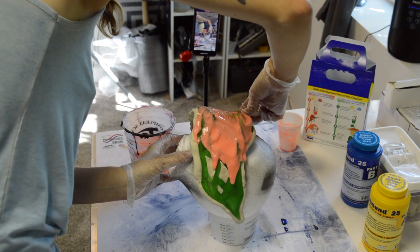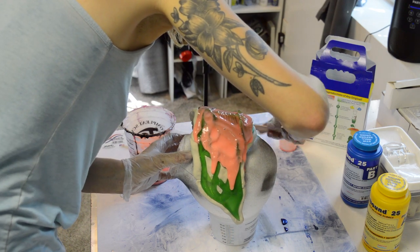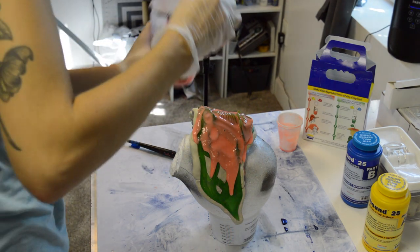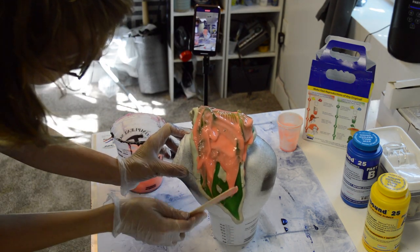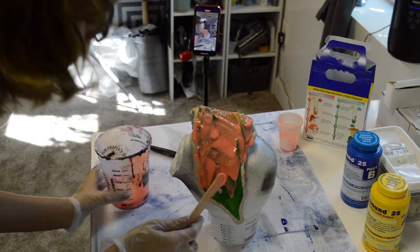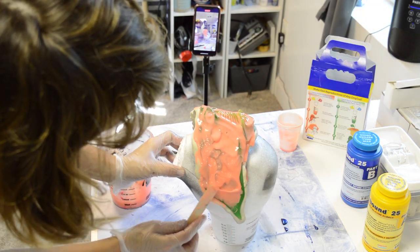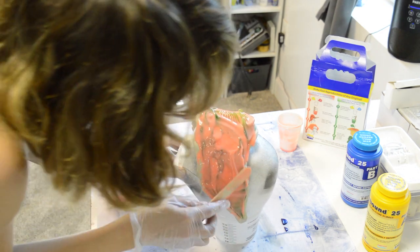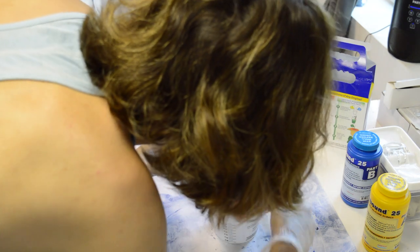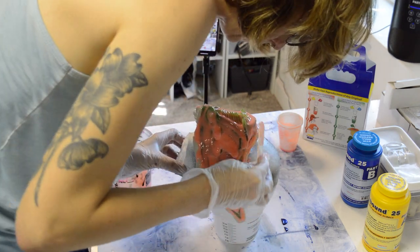It has a really long cure time, which means it will begin to run downwards with gravity depending on how your item is oriented. The cure time is I think 15 to 20 minutes, and over that time I will scrape any drippings that are going down and keep pulling them back up onto the side of my item. You can get a little bit more out of your application this way — rather than letting it all drip onto the floor, keep picking it up and putting it back on your item until it hardens enough that it stays there for good.